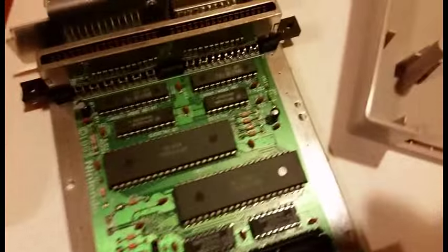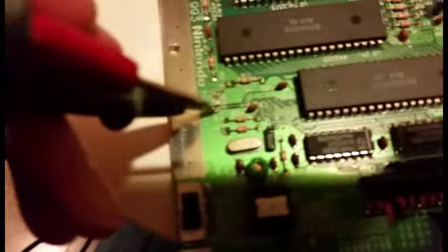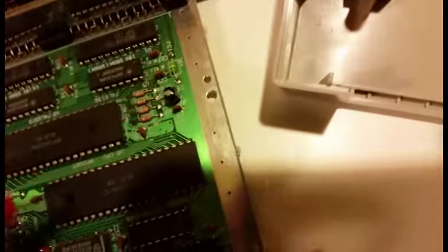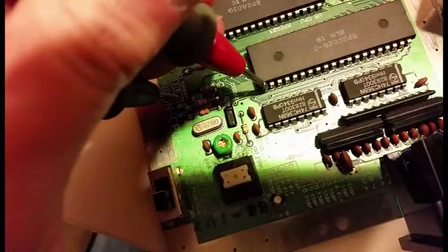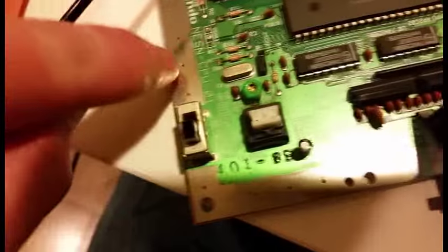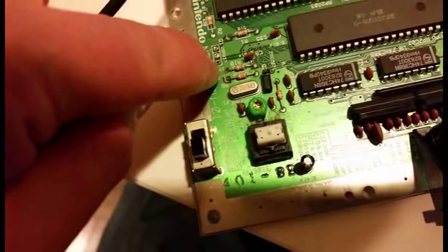You can actually take the pin 21 signal from the broken transistor location right here at the bottom. As you can tell, I use a trace to pin 21 — it's right there. So you can take that rather than destroying any part of this board. I've done it in the past, lifted this pin, but it's better to just run a wire right there.